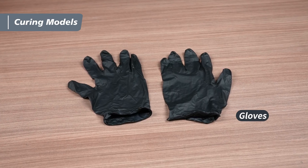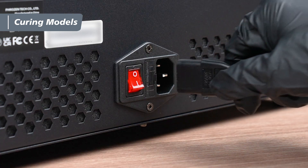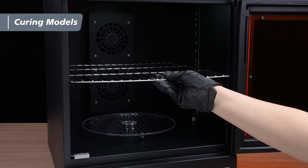A quick reminder: always wear gloves when handling models that haven't been fully cured. Plug in the power cable and switch the power on. Place the washed models inside the unit.